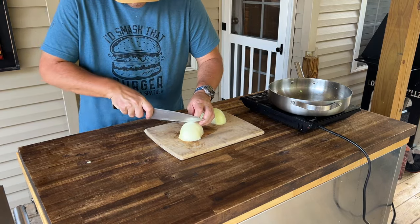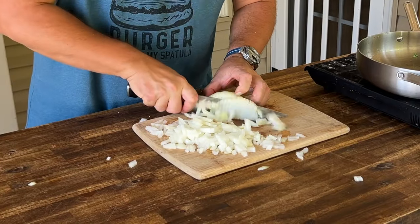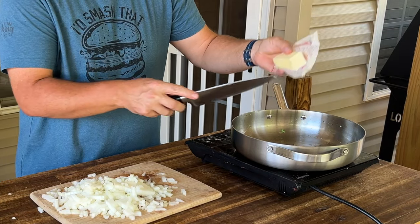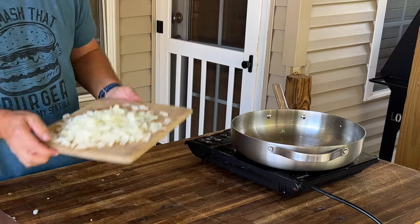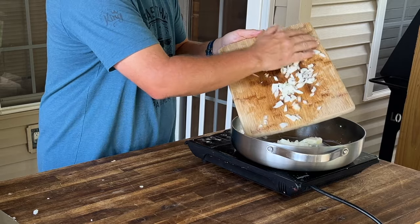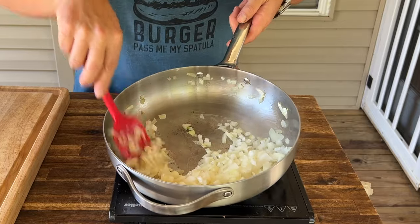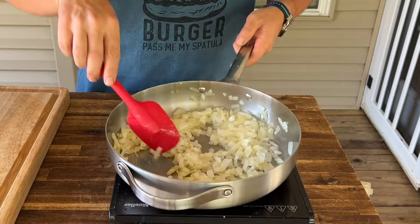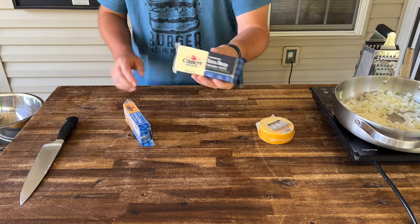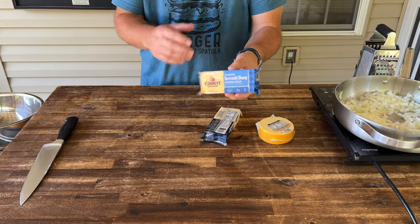Our broccoli has been steamed and cooked — it's not cooked all the way through, which is what we're looking for. Beautiful color on that broccoli. One large onion, small dice. Roughly a large tablespoon of butter — give or take, you're just adding flavor. When your onions look tender, buttery, and perfect, you're good to go. No salt and pepper yet. We have 8 ounces smoked Gouda, 8 ounces extra sharp cheddar, and 8 ounces seriously sharp cheddar — grate all those up and combine them.